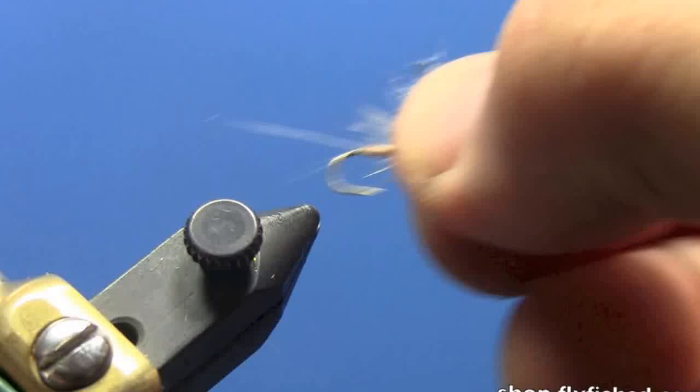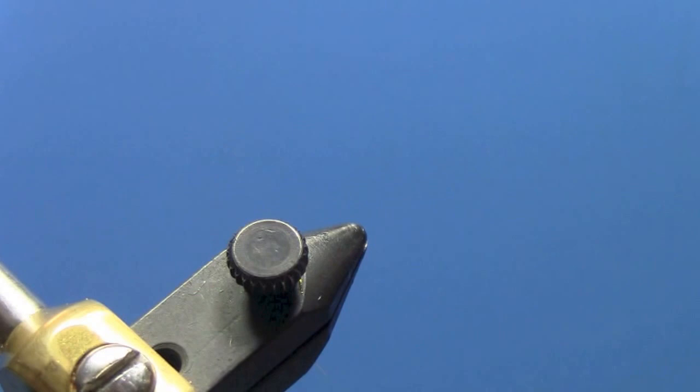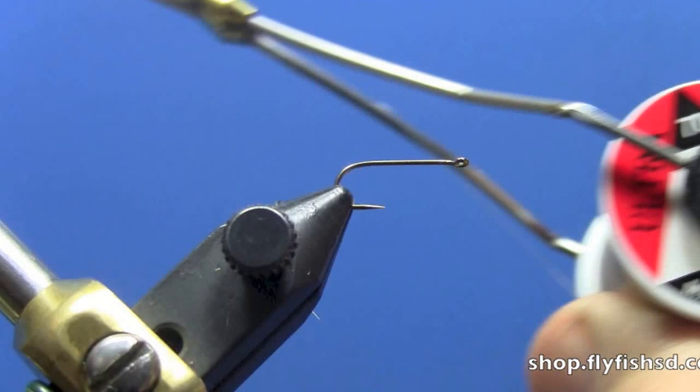First thing we're going to do is take this hook out. I'm going to use a size 14, you can do those in 16s or 14s. Put it on the vise. The thread we're using here today is a tan number 70 ultra thread.